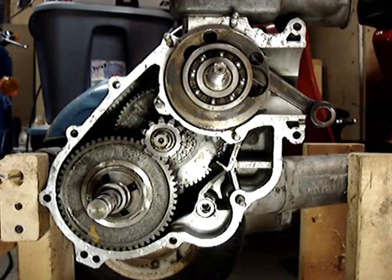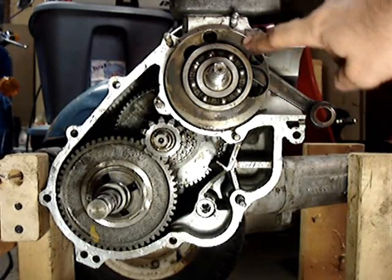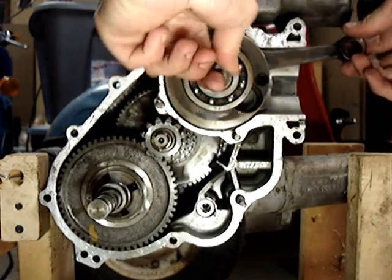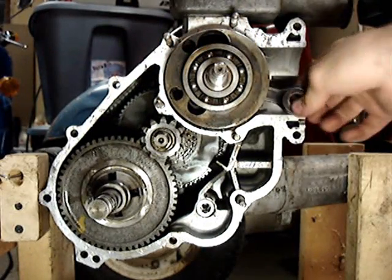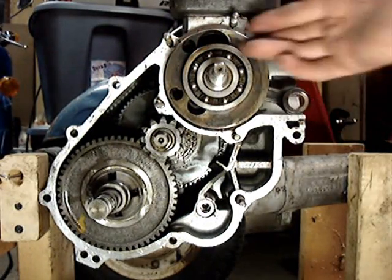For anybody who's ever wondered how a Vespa engine works, it's actually quite simple. This is the crankshaft, connecting rod, and main bearings. That's where the piston is normally hooked up here, moving in and out.